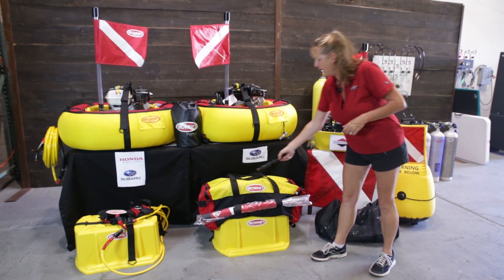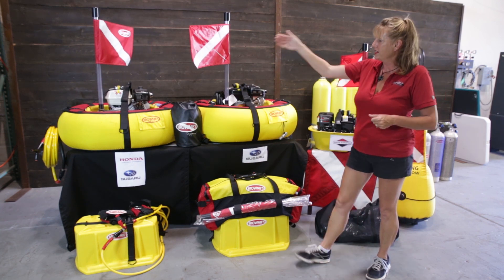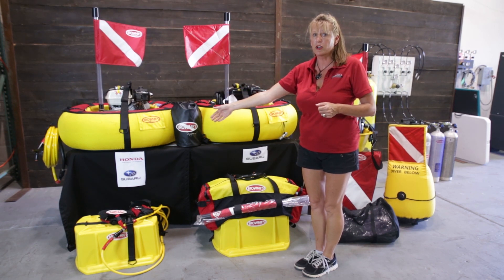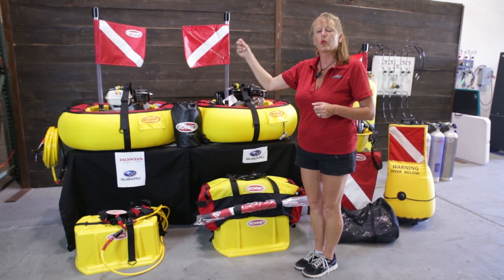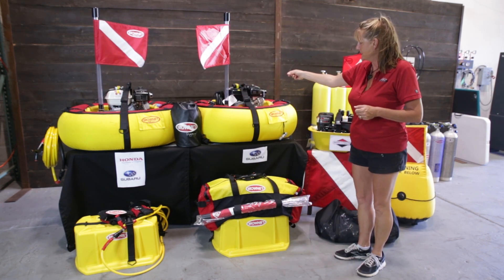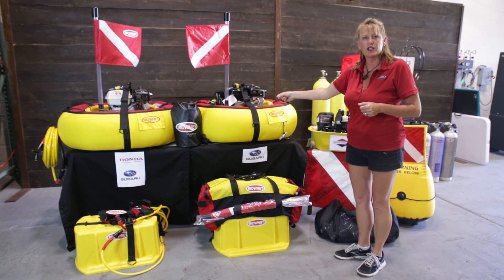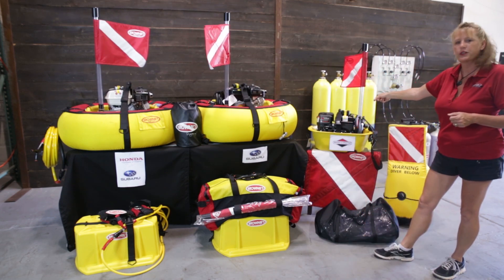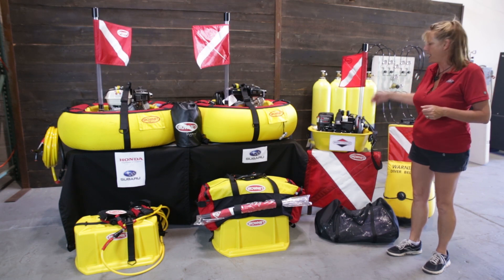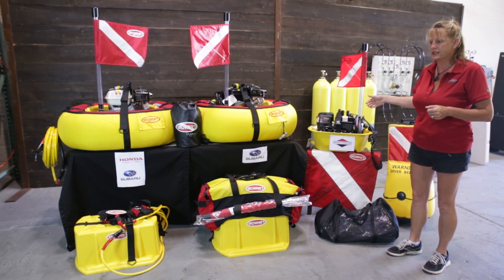Just a little recap: three gasoline powered systems offered by Brownie's Third Lung. The F390X comes with a Honda or Subaru, your choice — three diver package, and with an add-a-diver kit, four divers. The F285X is available in a Subaru system, and with an add-a-diver kit you can get three divers. The F285BE, Briggs Economy, is an awesome introductory package — two diver system, and with an add-a-diver kit you can get three divers.